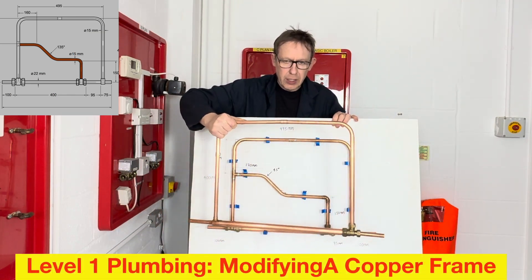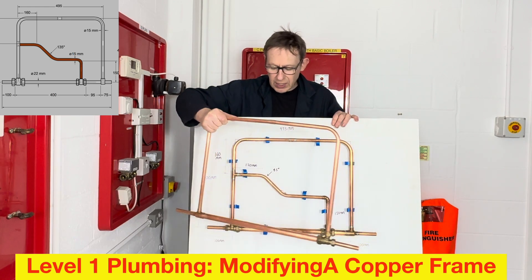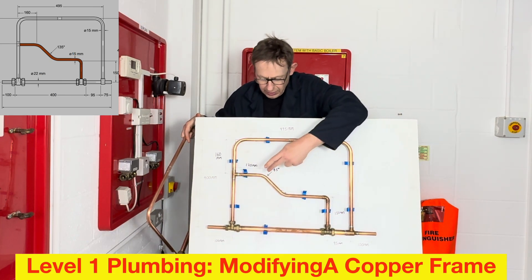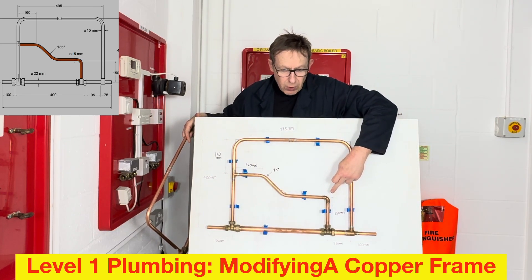Hello, welcome back to Plumbing College. This week we are going to be modifying the frame we have previously built. This is going to involve cutting in two T's into exact locations, pulling an offset bend, and using an integral ring solder fitting.